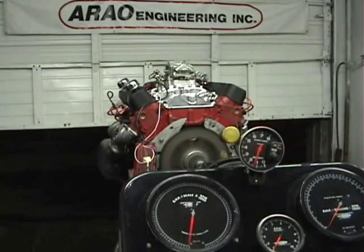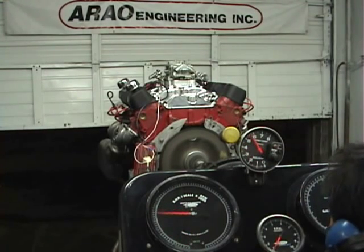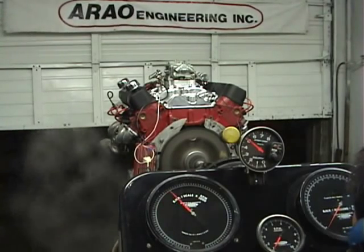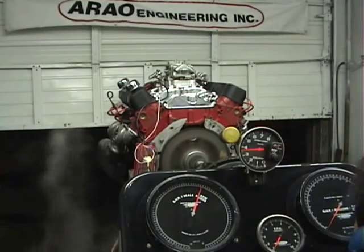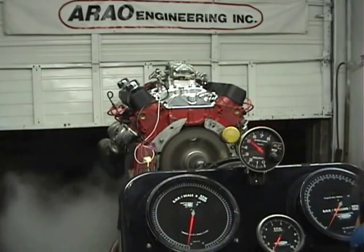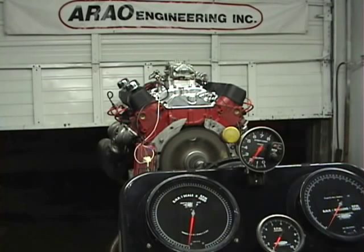This engine is built for high torque right off of idle. 530 foot-pounds of torque at 3500 RPM, 450 horsepower at 5500 RPM — a high torque tire burner.